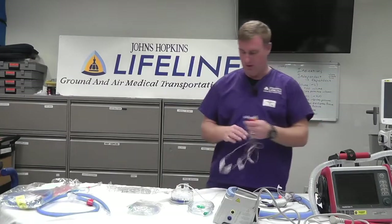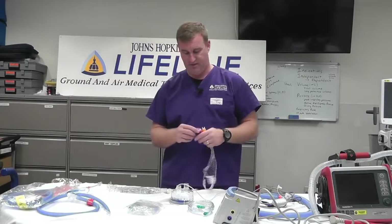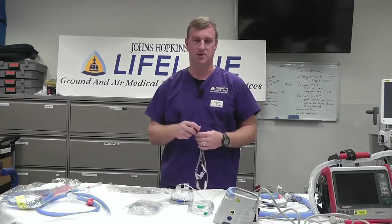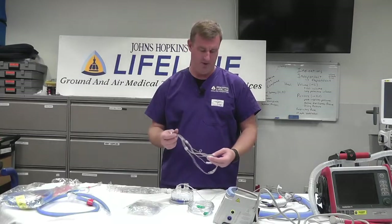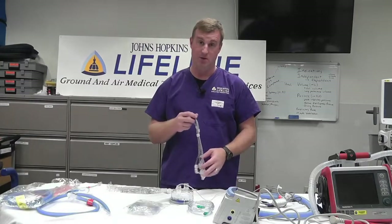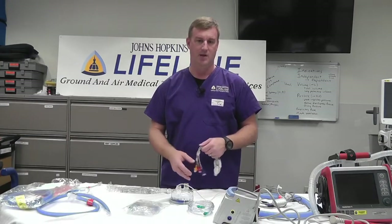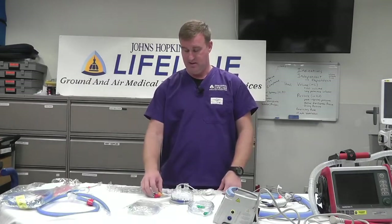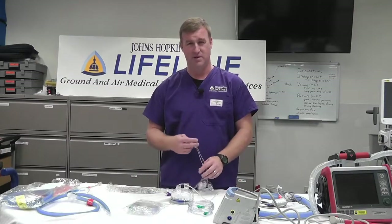Good afternoon, evening, whenever you guys are watching this. We are going to do a quick rundown on pediatric high flow. As you guys all know, RSV and bronchiolitis has been pretty ugly this year. In preparation for that, we're going to be adding some pediatric equipment to the trucks as well as rolling out some guidance on pediatric high flow for these kids, because it's been an unbelievably powerful tool for them.